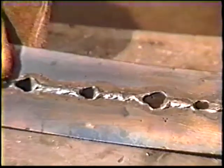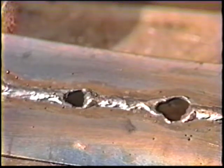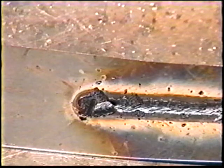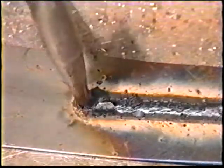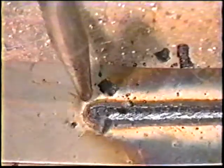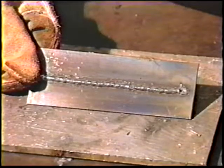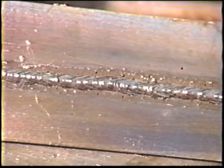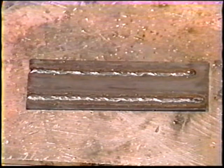If you have difficulty with burning holes through the plate, increase travel speed or reduce the welding current. If the arc should break before the bead is finished, remove the slag before re-striking. Cool the workpiece in water frequently to reduce the buildup of heat. When the plate is filled, check with the instructor.